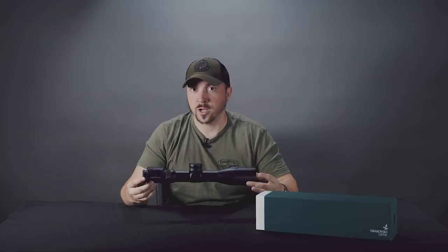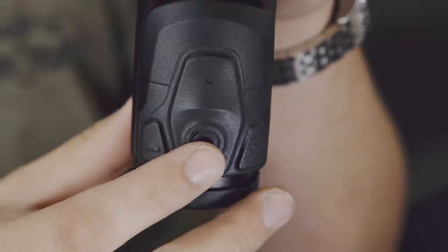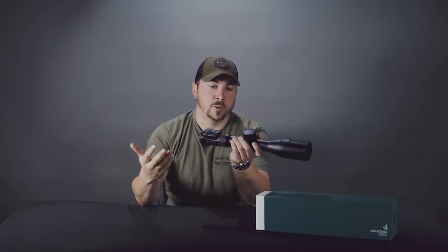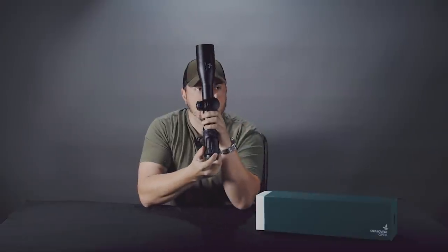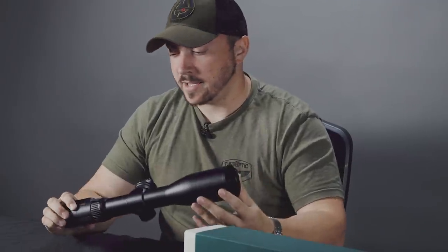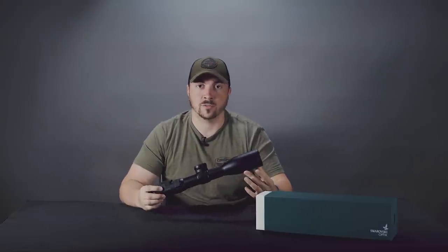Once you have a good zero, you're ready to go. Point it at the target, hit this top button, and it'll give you the range and the display showing where the shot is going to be. It does that by calculating the drop, atmospherics like temperature and pressure, and the angle you're shooting at. Your main range button is right here, and you also see plus and minus buttons for display brightness, which is easy to adjust on the fly. It will range up to 1,500 yards but gives a firing solution out to 1,100.